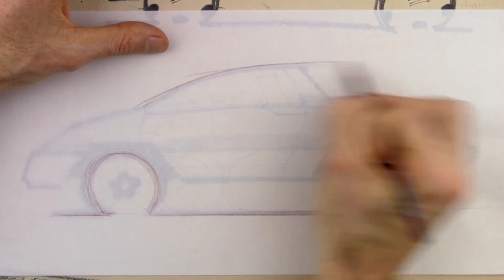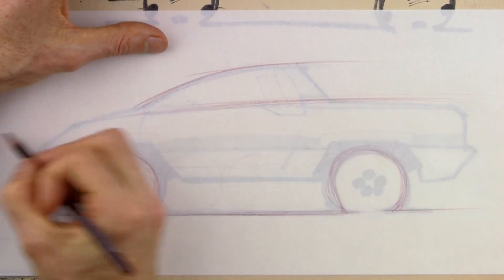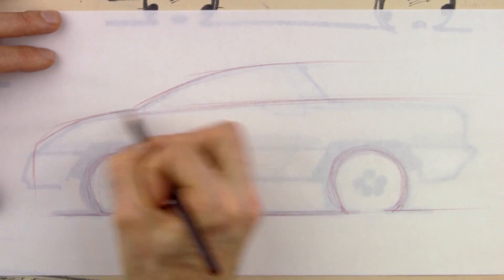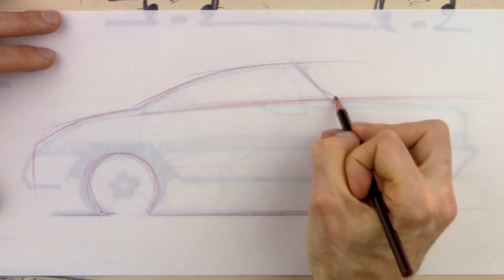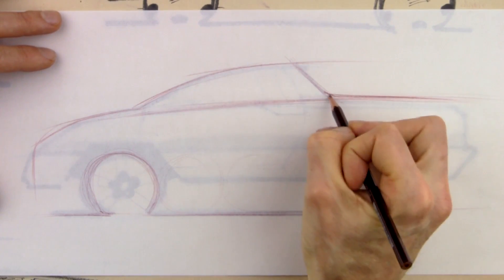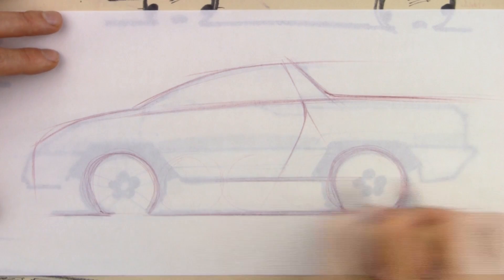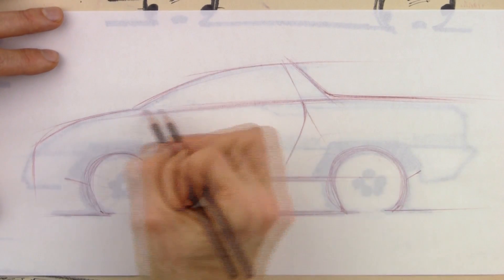So I'll just put in my initial lines here. I'm drawing from my shoulder — I'm not scribbling or scratching away at the paper. Trying to get in the main body lines. This fast B-pillar that Barry's come up with is really nice, and the angle on the bed really drives the design forward. The key points I want to make with this sketch are about how to get the vehicle to look more three-dimensional.